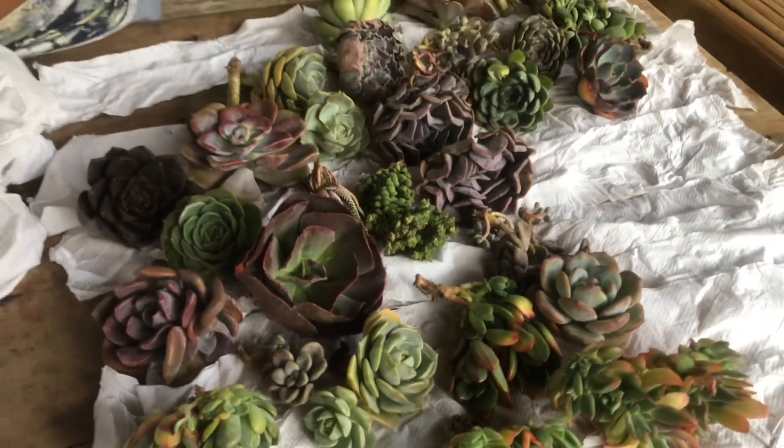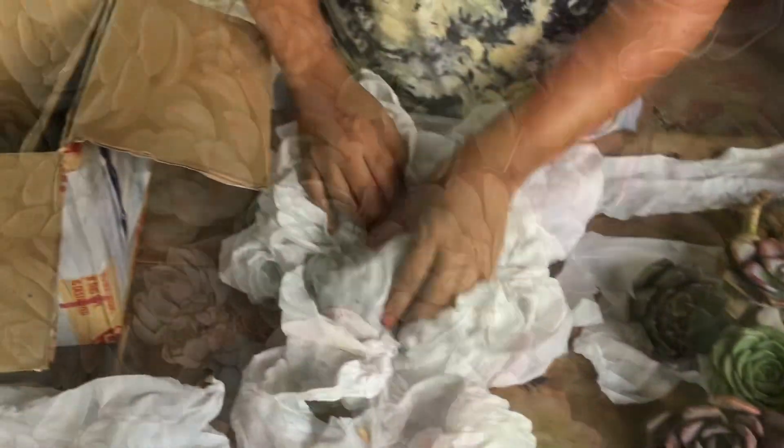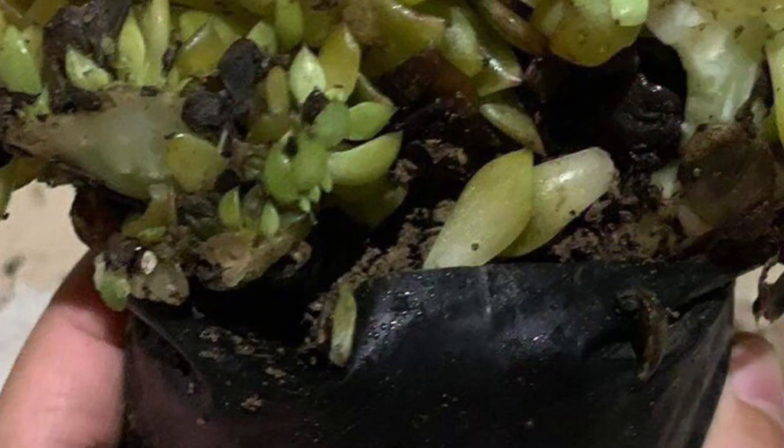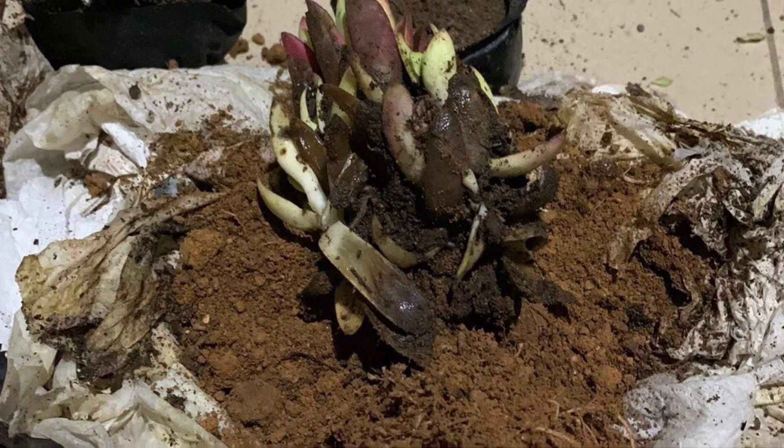To keep the plants safe during transport, remove as much soil as possible, as it is safer to send them bare root than with the soil. Aside from the fact that some shipping companies would not accept shipments with soil, including the soil poses a higher risk of the plants getting destroyed during transport — not to mention the mess it can cause when the soil gets spilled.